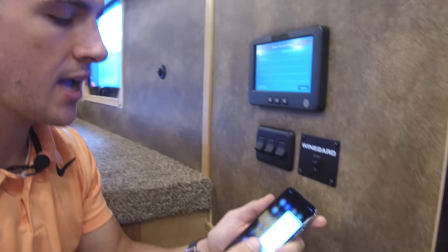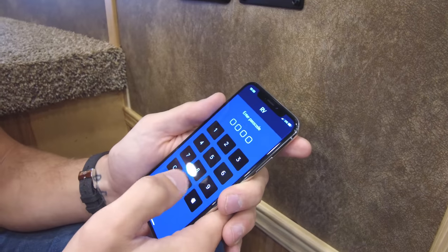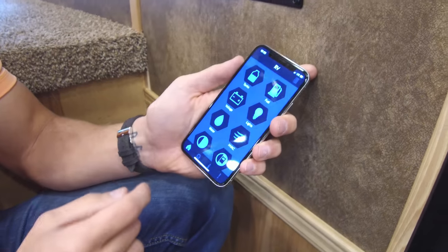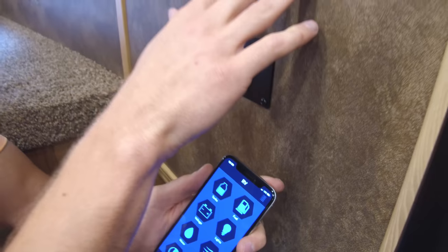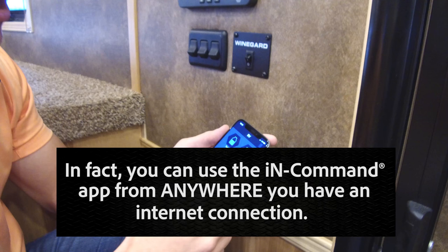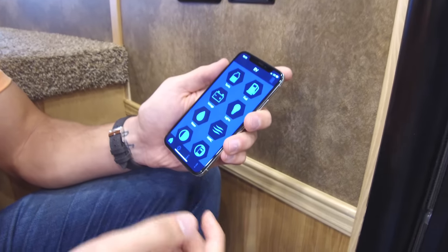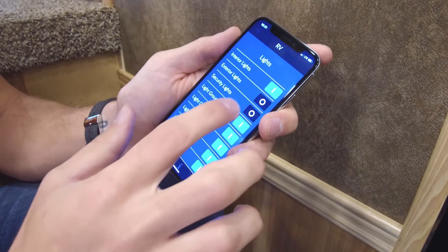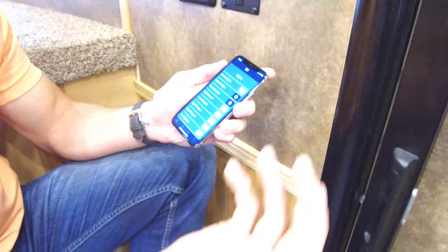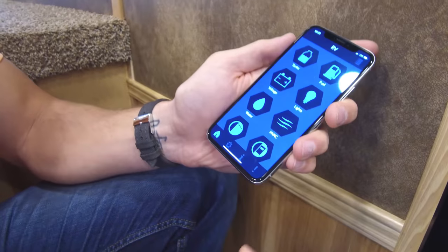Now you can go directly into the app, which will have a password you set yourself. Everything you can do on the master unit in the trailer, you can do from your smartphone. For example, lights are grouped just like on the control unit — hit interior lights and everything turns off, then back on, with one button.